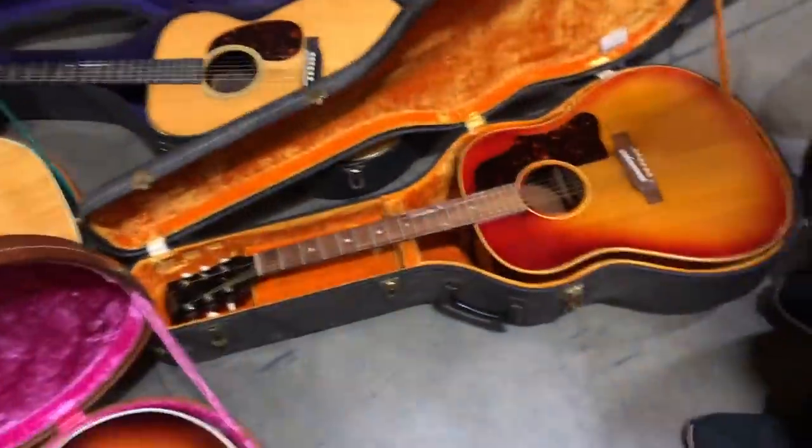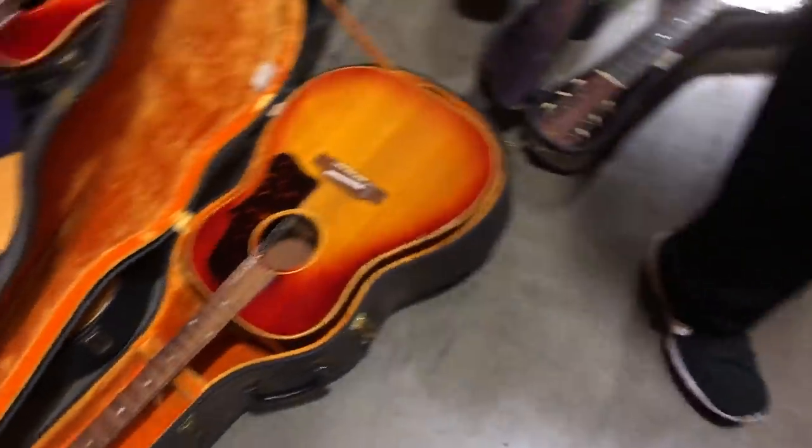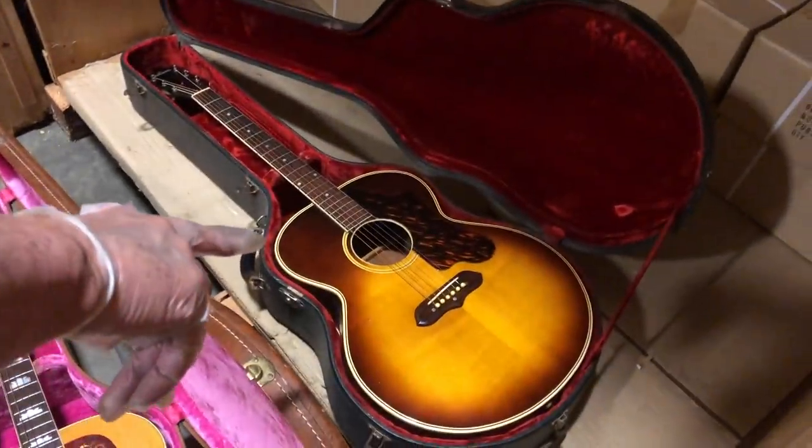And a beautiful J45, early 60s. Here's a few more — this is a J100 in the bin here.